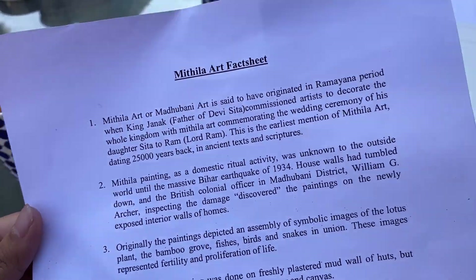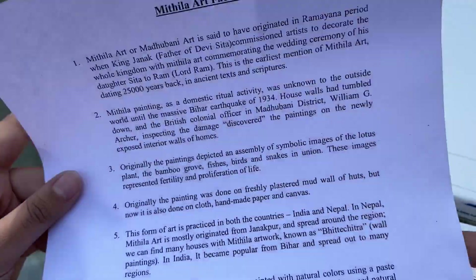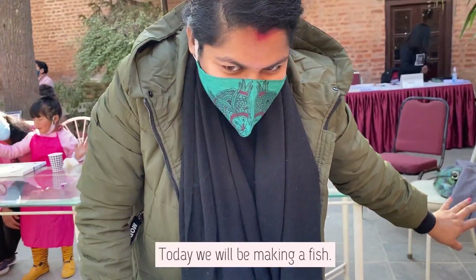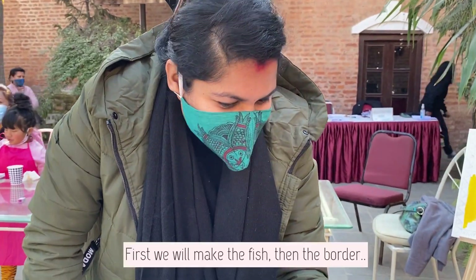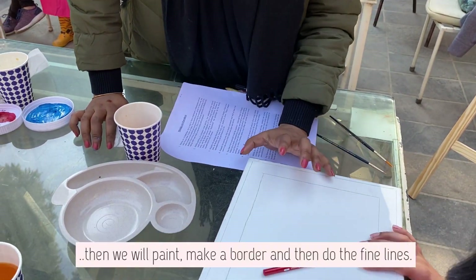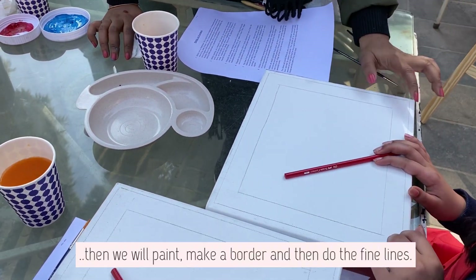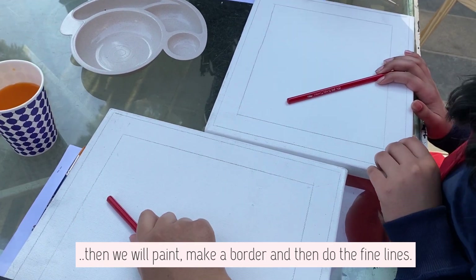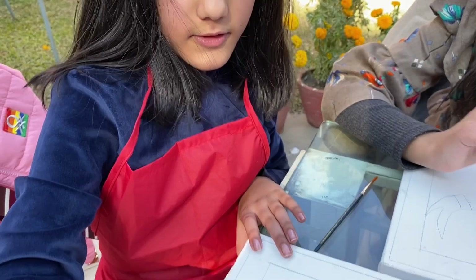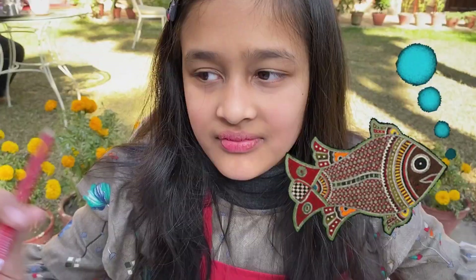So this is a Mithila art fact sheet. In this it's written about Mithila art. You have to make a fish, you have to make a border, you have to make a fine line, and you have to make a curve like this.